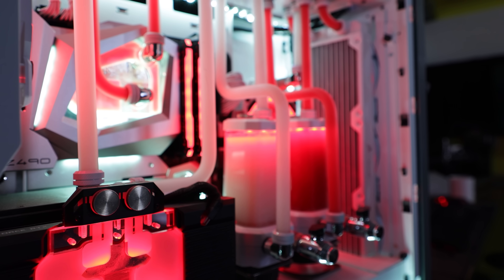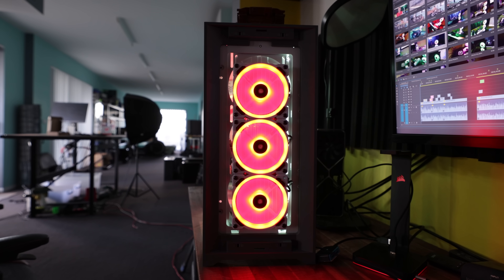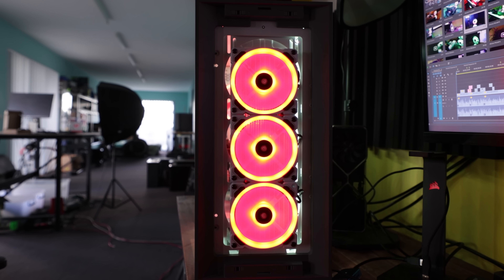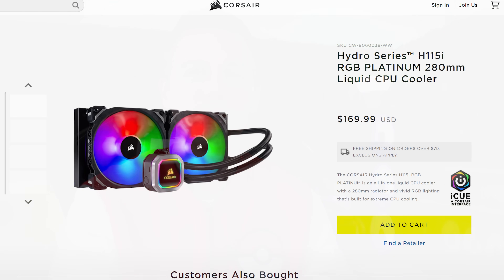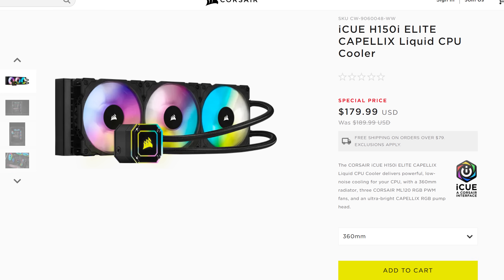When it comes to water cooling, there seems to be a stigma on the internet, and that is bigger is better. However, for me personally, that wasn't the case in previous water coolers I tested, where I actually preferred a 280mm water cooler like the H115i RGB Platinum over the H150i Elite Capellix.